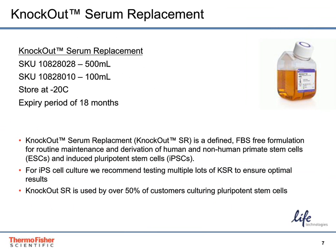Knockout serum replacement is a FBS-free formulated supplement that is used for routine maintenance and derivation of ESCs and iPSCs. It also supports cryopreservation, embryoid body formation, and in vitro differentiation studies.